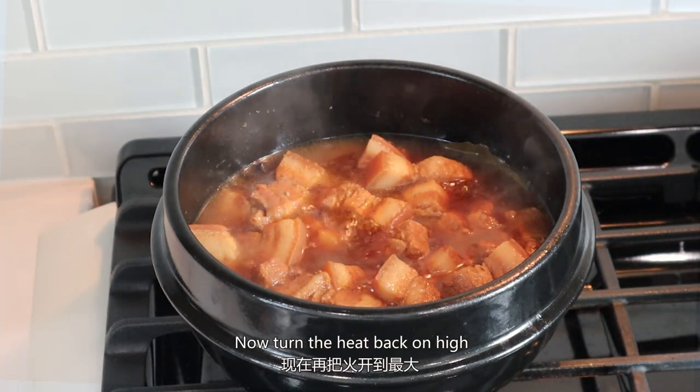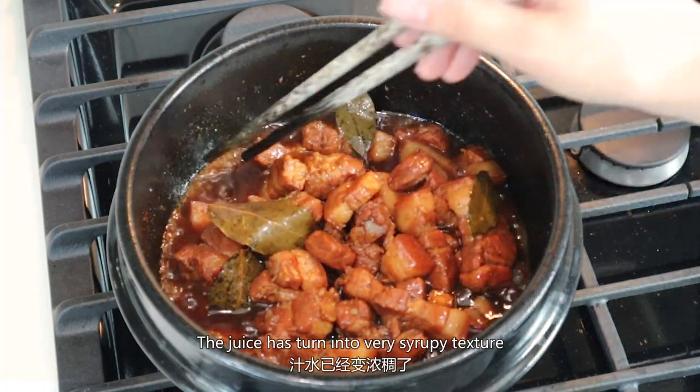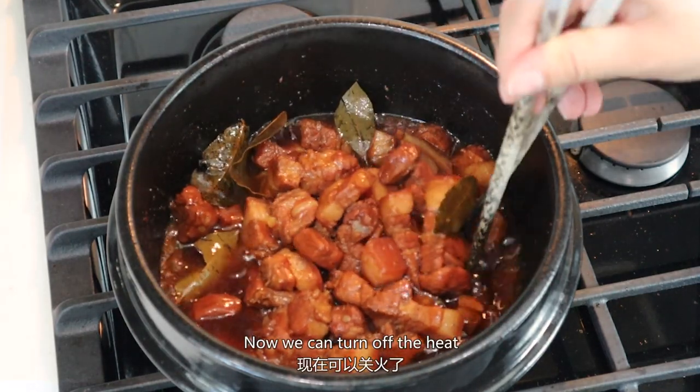Now turn the heat back on high and let the juice evaporate. The juice has turned into a very syrupy texture. Now we can turn off the heat.